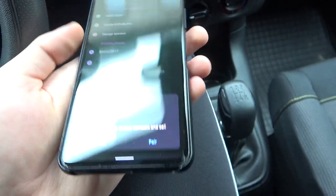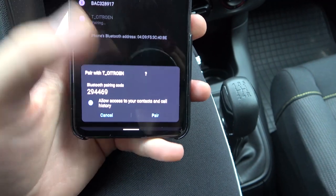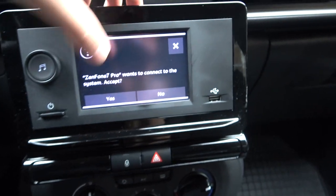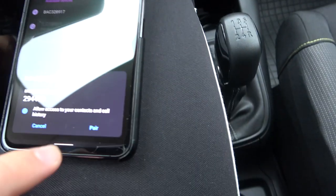As you can see, we'll get a pairing request notification on our smartphone and also in our car. First, you can tap confirm on the car, and then on your smartphone.